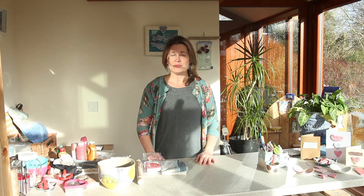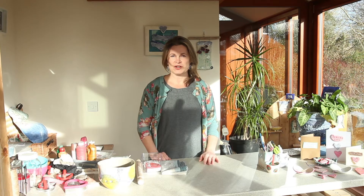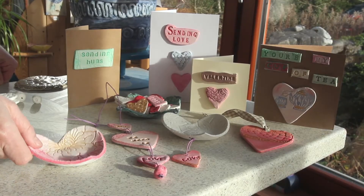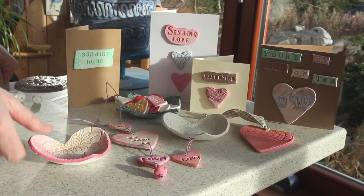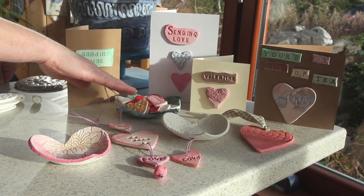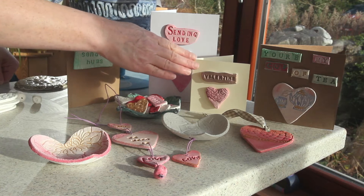Hello, I'm Jacqui from Kinvera Cottery and I teach and make ceramics here in the west of Ireland. I'm delighted that the Crafts Council of Ireland have asked me to demonstrate in this short video some techniques for you to make some lovely Valentine's clay products. Today I'm going to be showing you how to make some little bowls, some hanging decorations and some smaller pieces that you can use to make your own Valentine's cards.